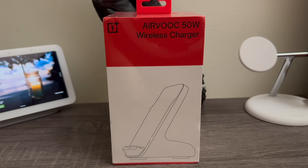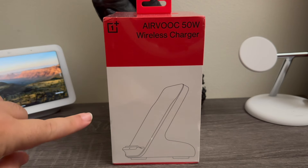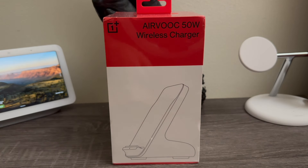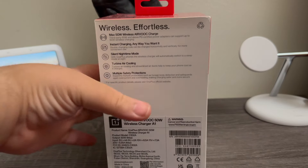Hi everyone, today I'm going to be unboxing the OnePlus Airbook 50W Wireless Charger. As you can see here, this is the box it comes in. We have the iconic design from OnePlus — red and white. We can see an illustration of how the wireless charger is going to look like. Now I'm going to take a look around the box. The left side is blank, and on the back it says here...